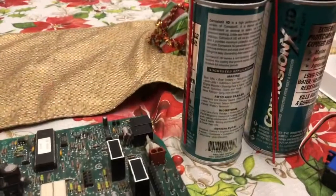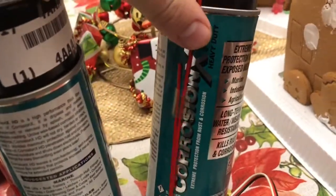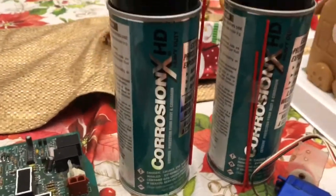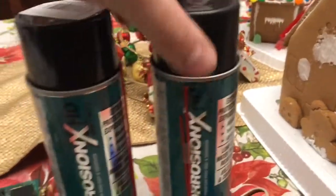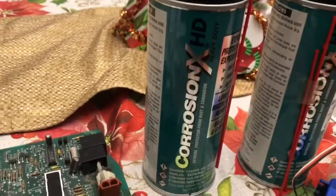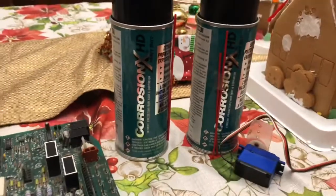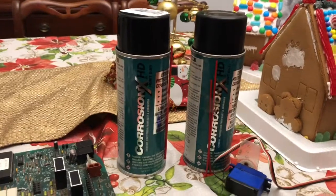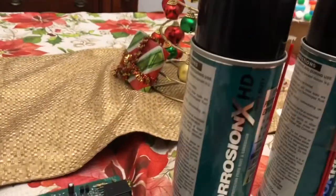This is a quick video on how to waterproof anything, specifically circuit boards. The product is called Corrosion X. You can't buy this in any of the big box stores — it's a great product that should be, but it's just not. You have to get it online; I got mine off eBay. I've used this can quite a bit and just bought a new one to replace it. Cost-wise, it's not too bad — I paid about $25 each, and I've seen them up to $35 depending on where you buy.